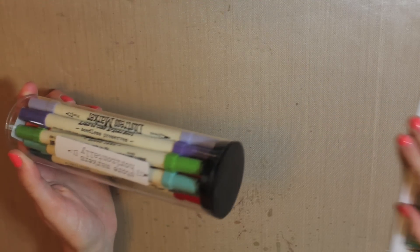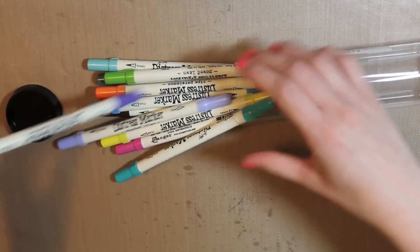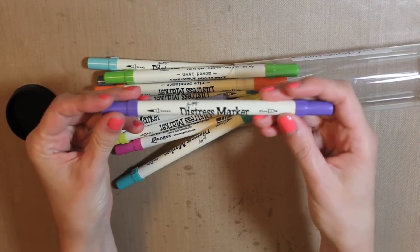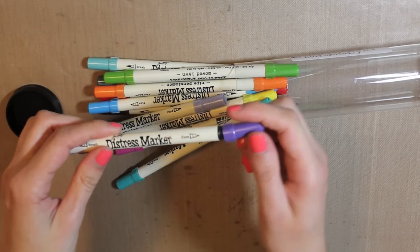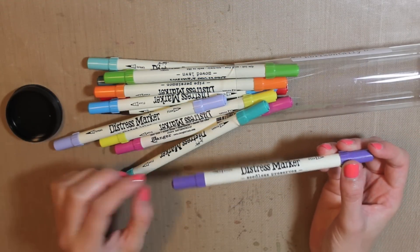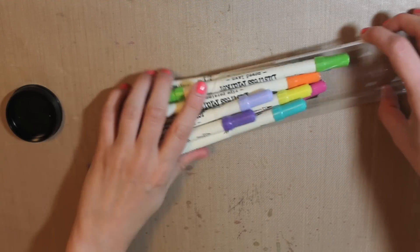First up is Distress Markers. This is just the seasonal set, but I do love all of the other ones as well. If you haven't used them before, they are just like the Distress inks, only in a marker form. There's two ends — the brush tip and the fine tip. You could journal, write, anything you want with that. And these are all of the seasonal colors: Seedless Preserve, Shaded Lilac, Mold Lawn — all the ones that came out in sets of three. There was the Winter, Spring, Summer, and Fall collections.